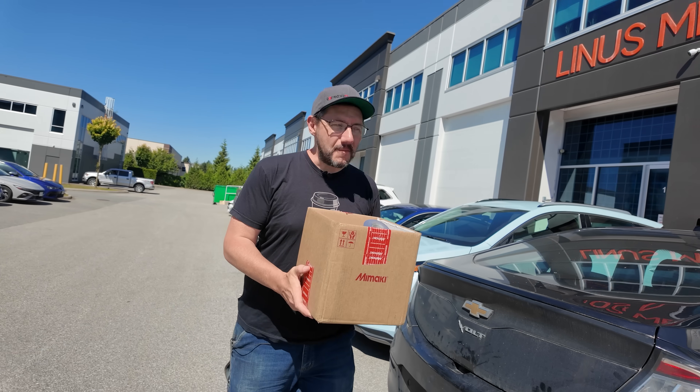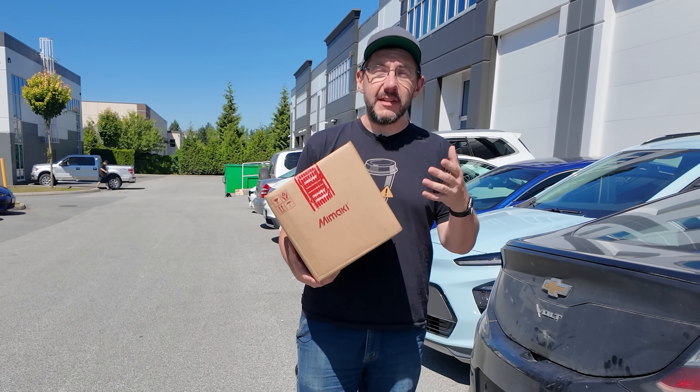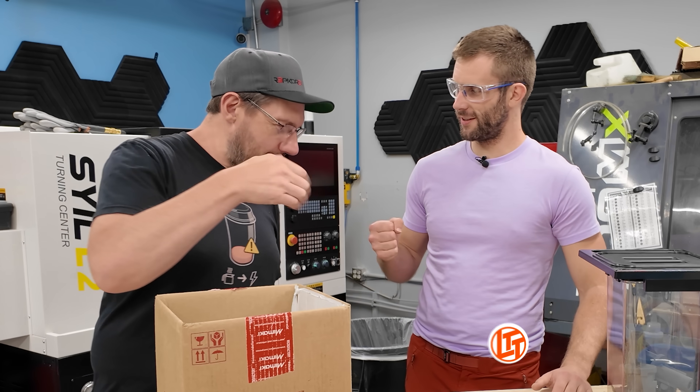We've made it to Canada, made it up to LTT, and I've got the parts in the box. Next steps: I'm going to go meet up with Tynan in the shop and we're hopefully going to get this thing together. I can't wait.